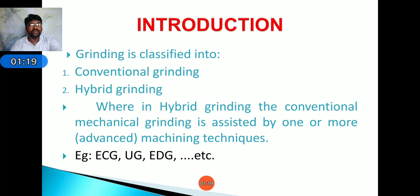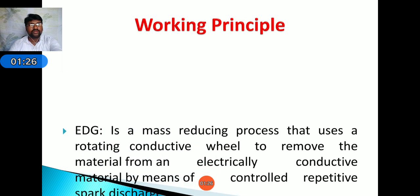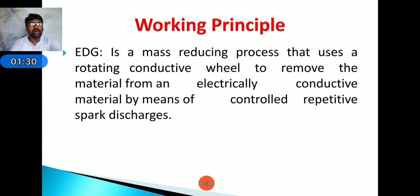EDG is a material-removing process that uses a rotating conductive wheel to remove material from an electrically conductive workpiece by means of controlled repetitive spark discharges. It mainly works on the principle of electrical discharge — that is, a spark. The spark is generated due to high electric discharge between the anode and cathode. A dielectric fluid is used, causing spark generation between the tool and workpiece, which generates heat that melts and erodes the material.